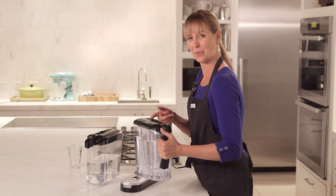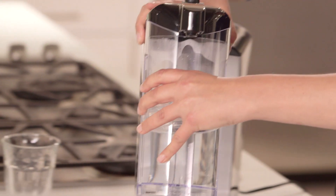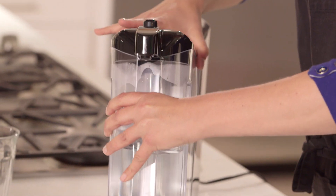Now this pitcher can go right into your refrigerator. Or this can just sit on your countertop and you can filter one glass at a time.